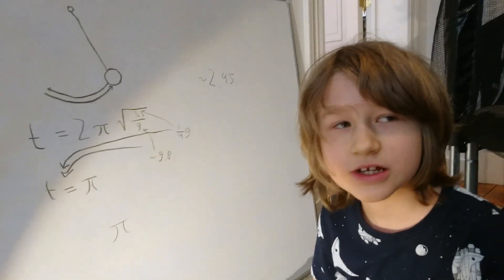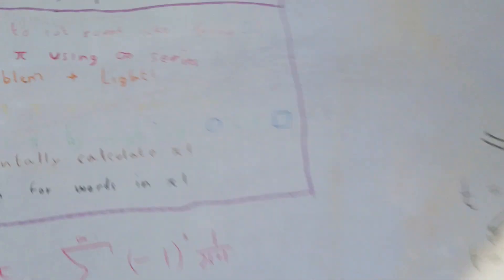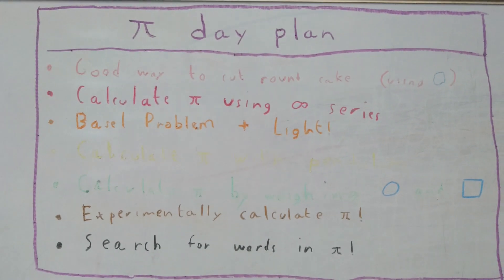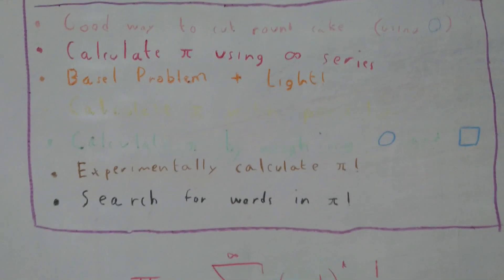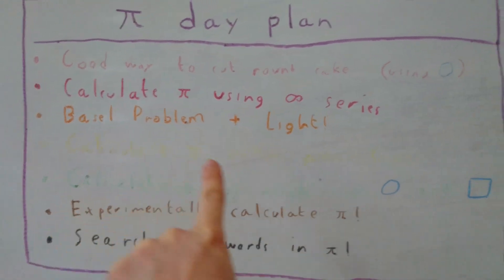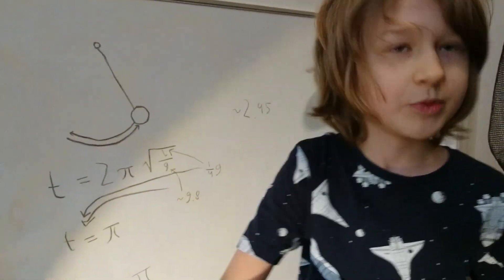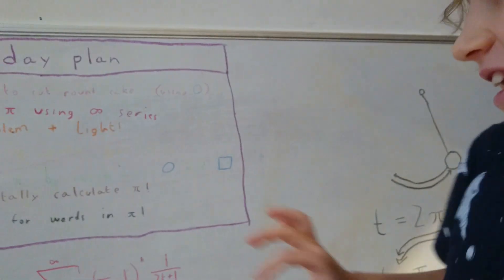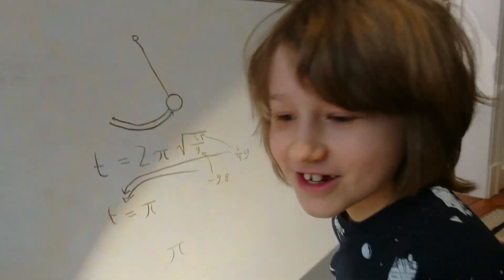And this is just one of the many activities you planned for Pi Day. We're on number 4 now — calculating pi with a pendulum, written in yellow chalk so I can't really read it. The next thing we're going to do is calculate pi by weighing a circle in a square.